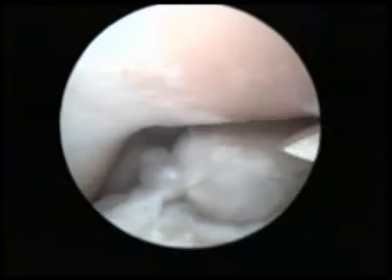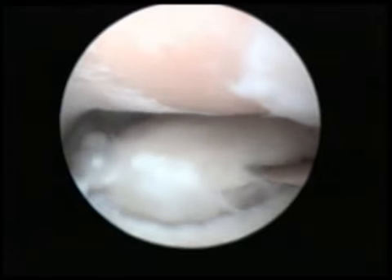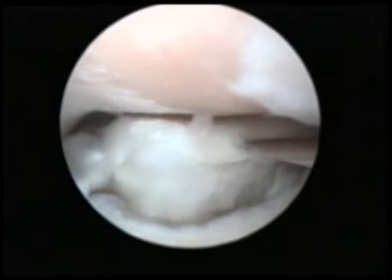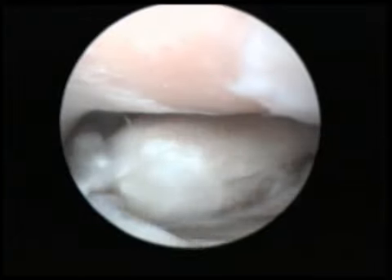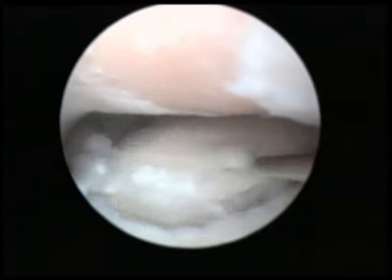During an arthroscopic examination, the surgeon will often combine keyhole surgery with examination of the cartilage, so instruments can be introduced into the joint to remove small fragments of bone and cartilage that could be contributing to joint discomfort.